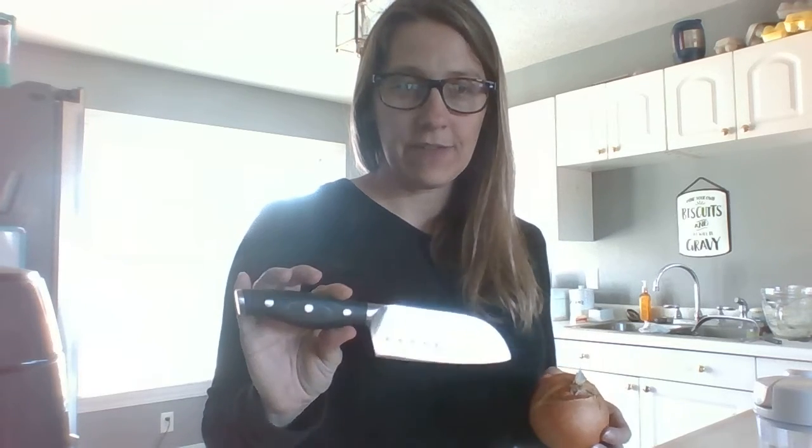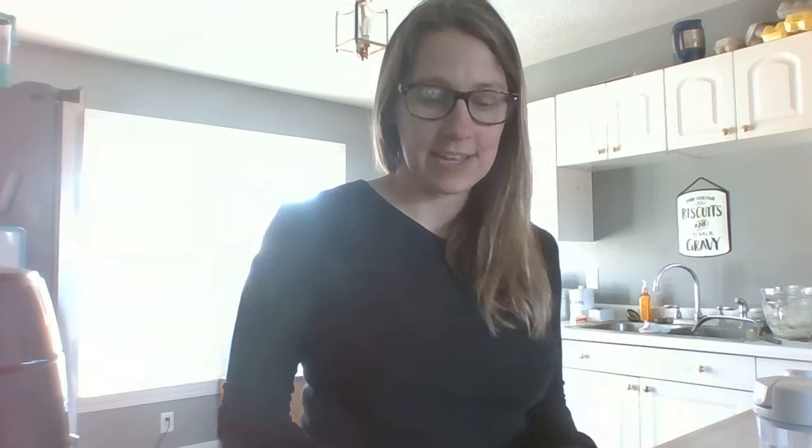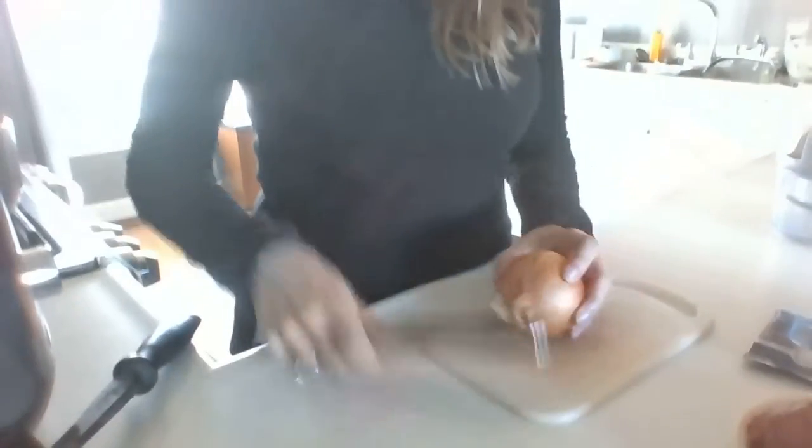I'm using one of my knives — this is a santoku knife. I really love all of the knives. I just got the knife set and I'm so glad I made that investment, because they are the best knives I have ever cooked with. I thought I had good knives before, but apparently I didn't.